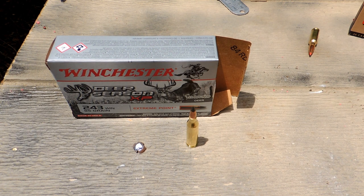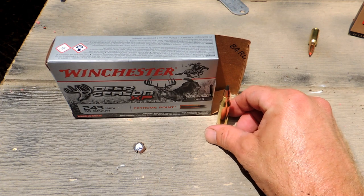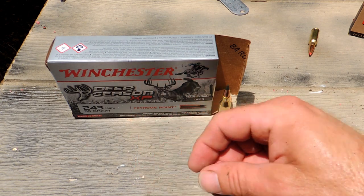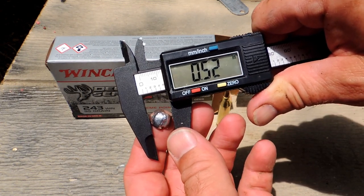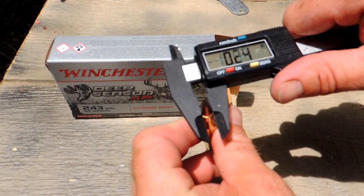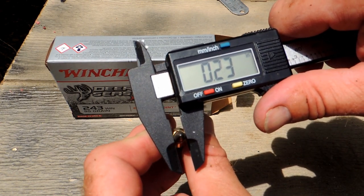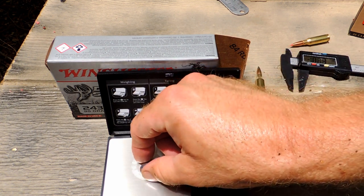I'm liking these Deer Season XPs — they've been pretty much everything they've been produced to be, turning out really well. That's what we got left of the bullet. Getting an expansion measurement from the cantaloupe: 0.52 inches off a .243, 95-grain bullet — and we only got 36.8 grains retained. That is not a lot left, but it did expand nicely.